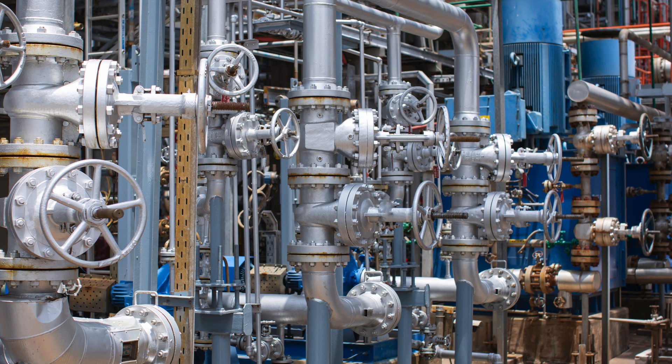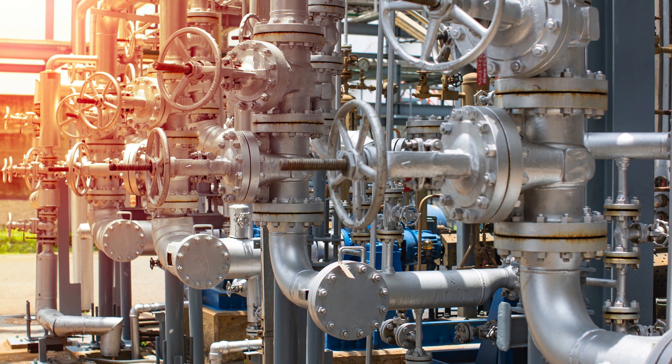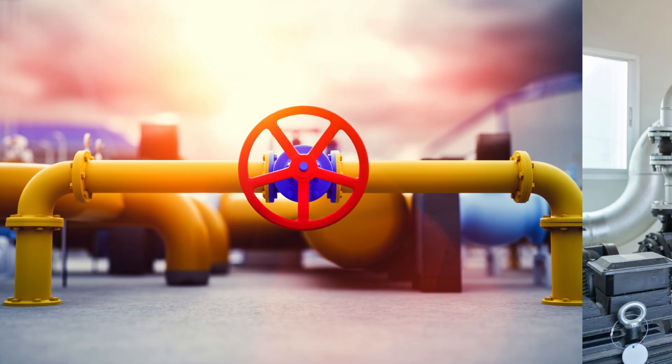There are different types of flush bottom valves, including manual, pneumatic, and hydraulic. In a manual system, the operator opens and closes the valve by hand. Pneumatic and hydraulic systems automate the process, using air or fluid pressure to control the valve remotely, making them ideal for larger industrial applications.